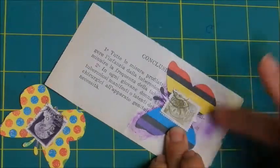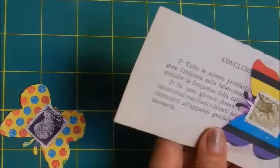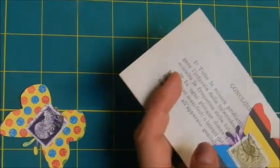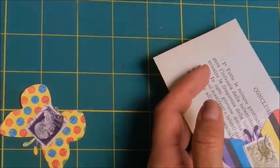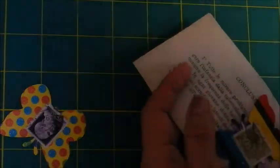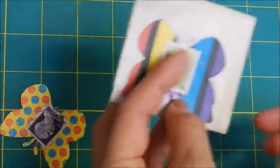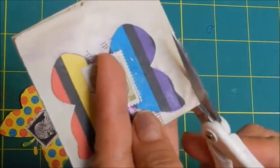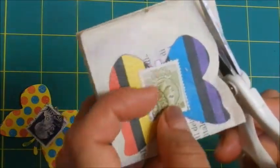And we also do the inking so we can give that look of vintage and old — as if it has been quite a long time somewhere in a book, somewhere in a drawer, somewhere there, just left to time to do its work by ageing the page.